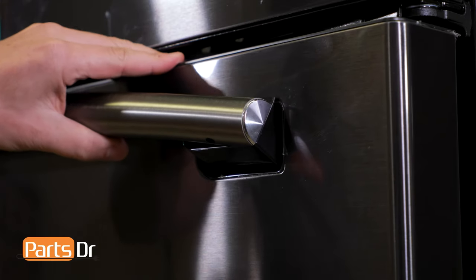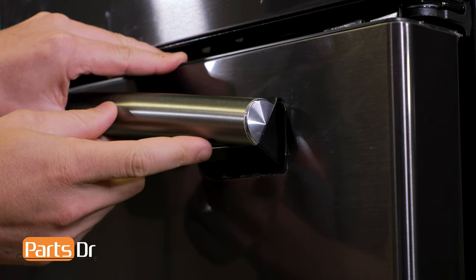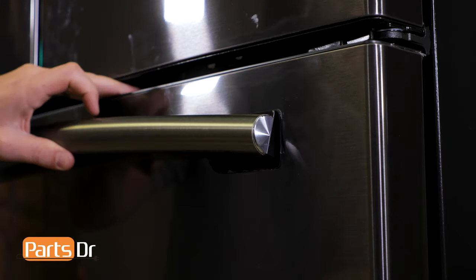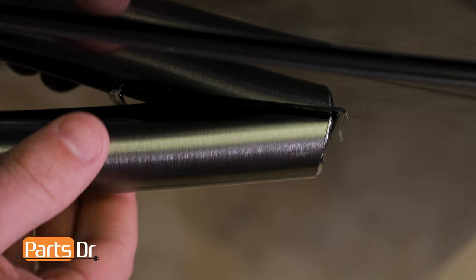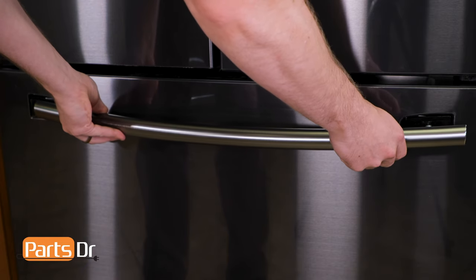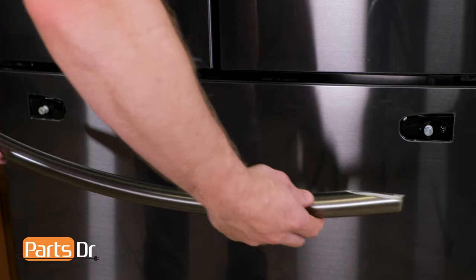The first thing we'll need to do is pivot the handle up to give us access to the set screw. Now remove the set screw. Now lower the handle back down. Pull the right side of the handle out just enough so that it clears the mounting screw. Now pull the handle to the right to release the left side and pull off to remove.